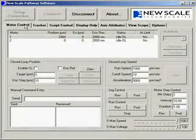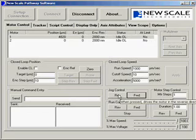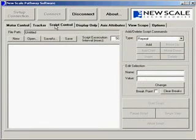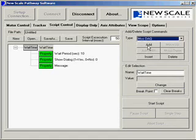For a more detailed evaluation, connect the USB cable to your PC. The New Scale Pathway software lets you move the squiggle motor using buttons and controls in the user interface, and see the position feedback from the tracker position sensor here. You can also run through our demonstration scripts, or use the scripting interface to build your own.